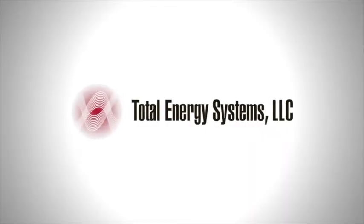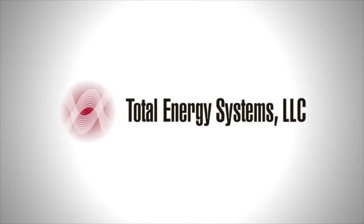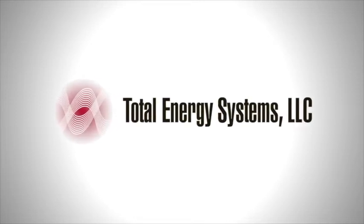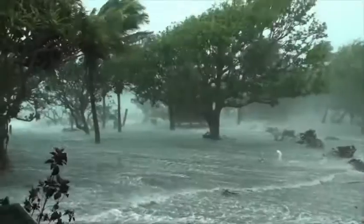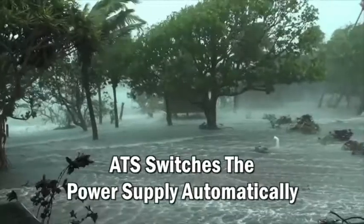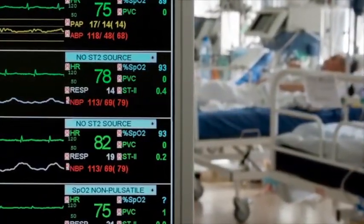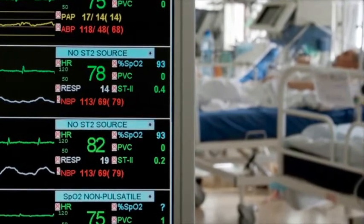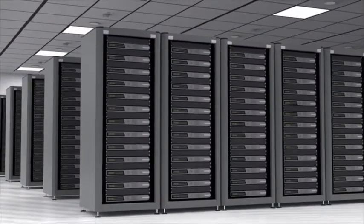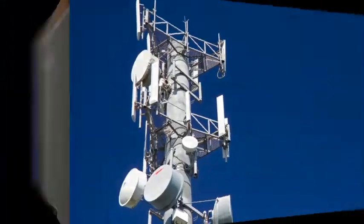Most standby generator set systems are arranged to start automatically when the utility or primary power to the system load is interrupted. Interruption can be caused by numerous reasons such as weather or equipment failure. Many standby systems are there to provide backup power to critical life and/or economic loads such as hospitals and telecommunication stations.